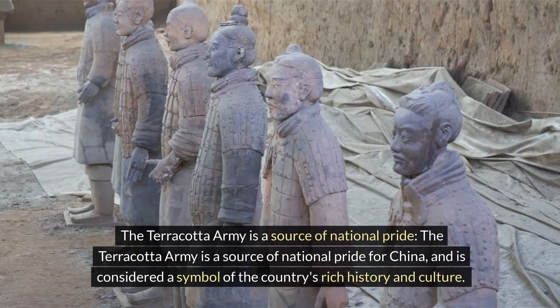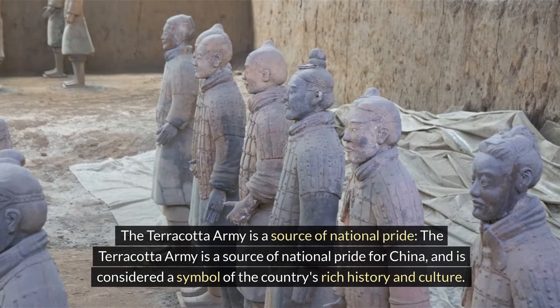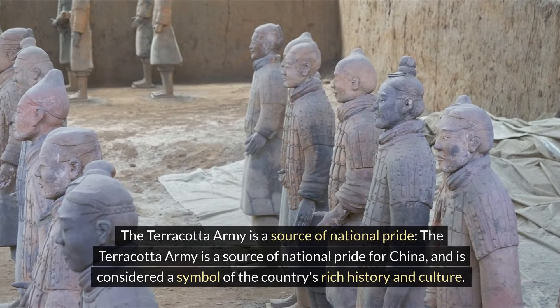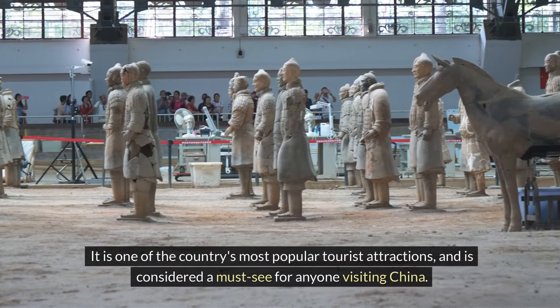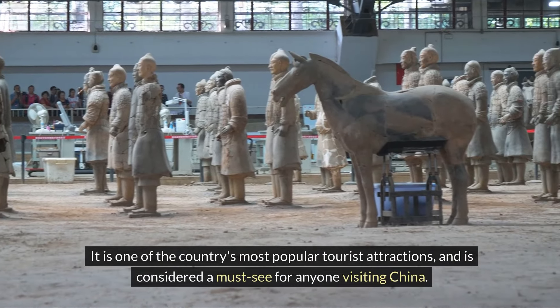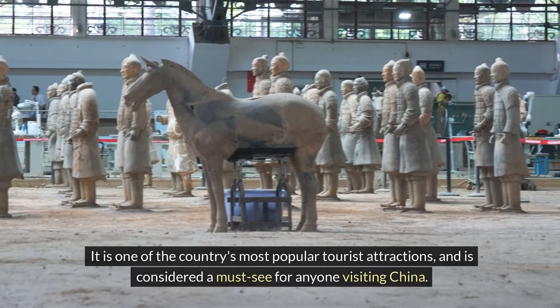The Terracotta Army is a source of national pride for China and is considered a symbol of the country's rich history and culture. It is one of the country's most popular tourist attractions and is considered a must-see for anyone visiting China.